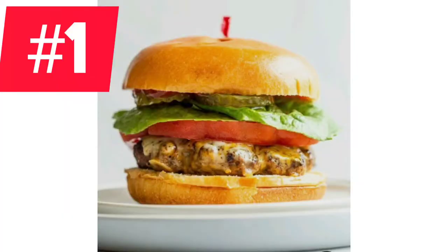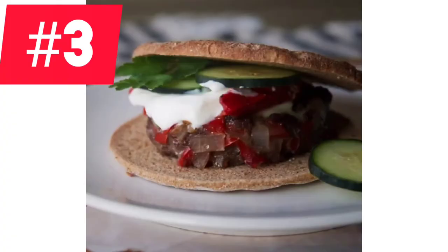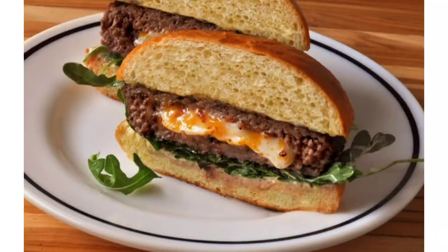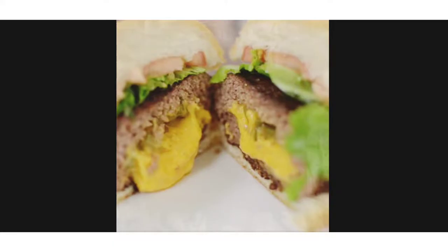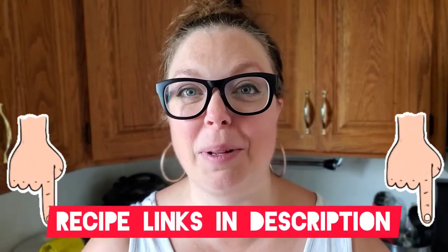A staple for summer grilling is a good venison burger. You can make them a bit smaller and have a really cute slider. Change up your bun to a pita or put it in a lettuce wrap for some awesome crunch. Stuff your burgers with cheese or bacon or any other ingredients that are going to make your taste buds sing. All the recipes I share today are linked in the description below — some are my own, and some are ones I'm so pumped about making this summer.